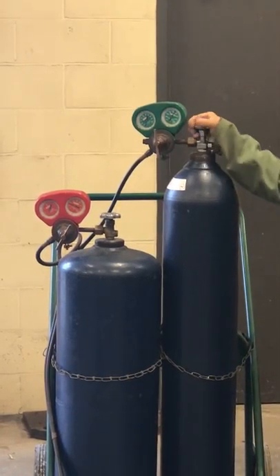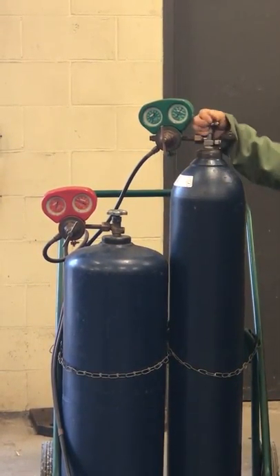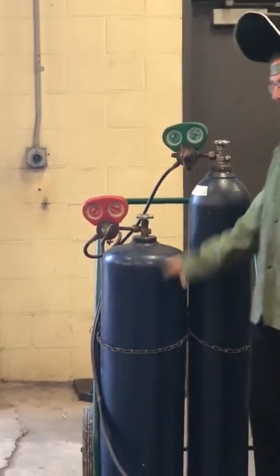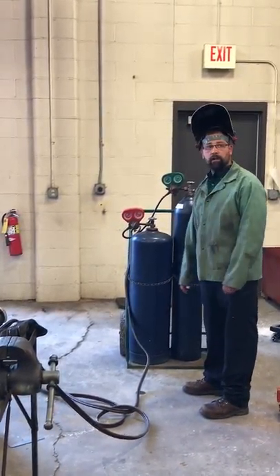Then we come over to this one. What did the video tell us to do? Look away, get an arm's length, right? Then real slow — once we get it open, then we can open up. How far do we open this one? All the way.